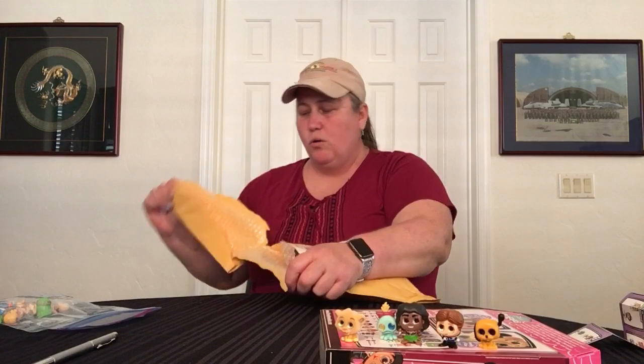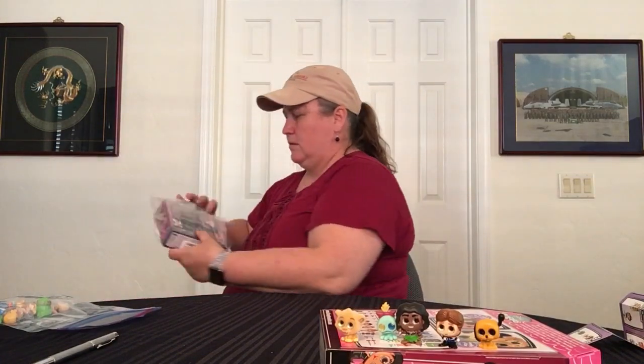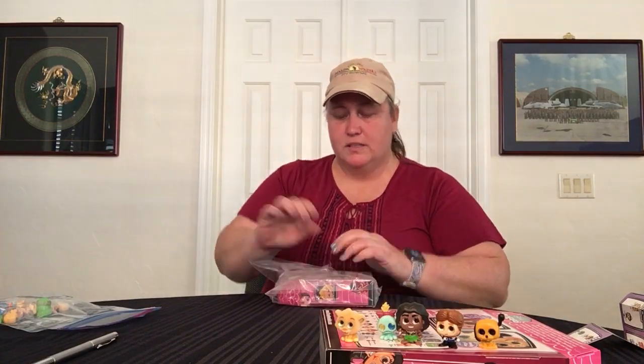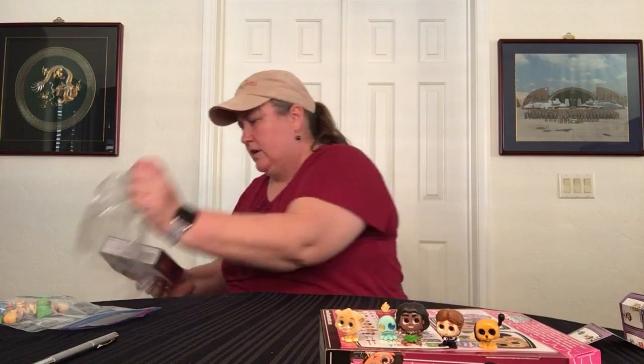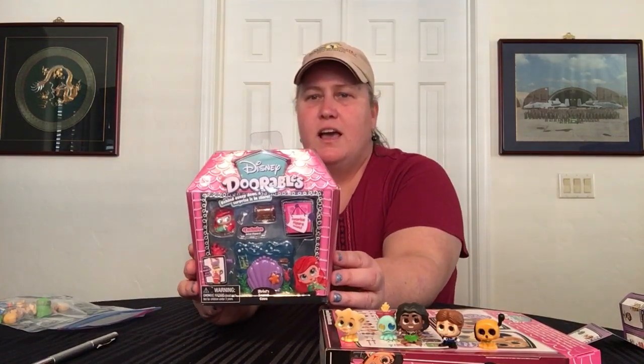But before you go, let me grab this other thing. So you can do the guessing game and do the treasure hunt and get what you get in the box, or you can actually buy the play sets. This one is Ariel — Ariel's Cove or whatever. So let's see what all is in here. It comes in a little kit like this, and you get obviously Ariel, so now I've guaranteed myself that she will have her favorite character, and a little play set to go with it.